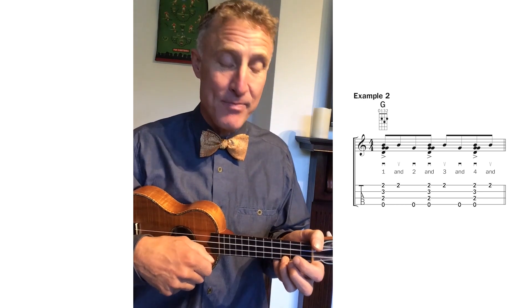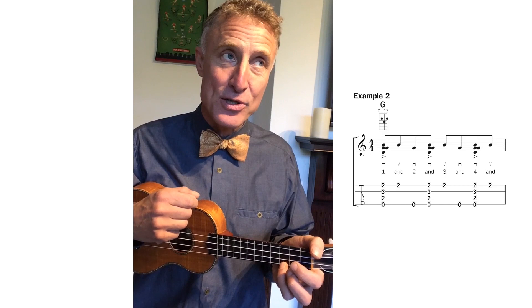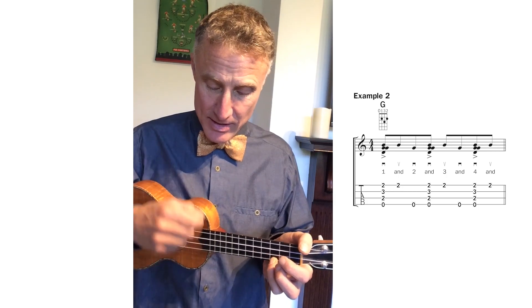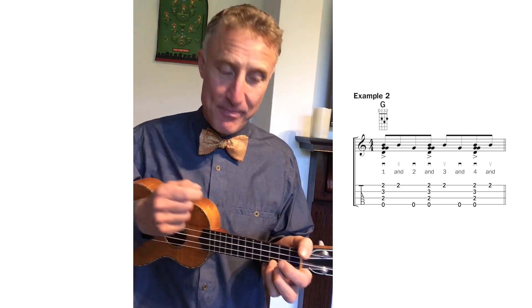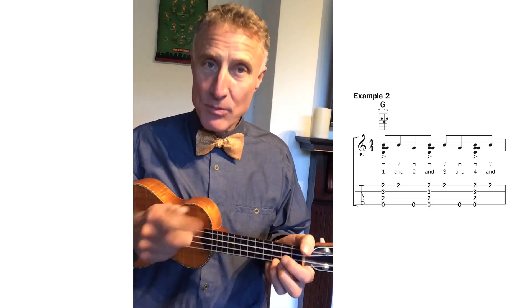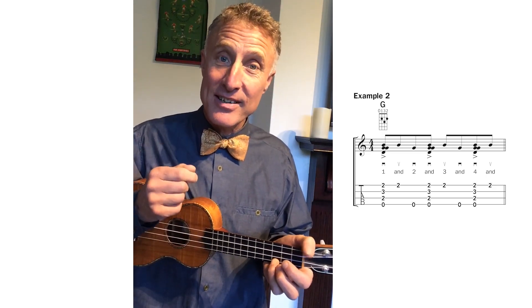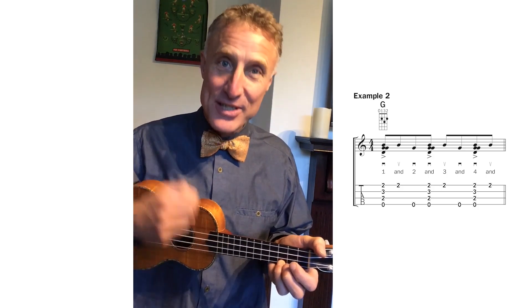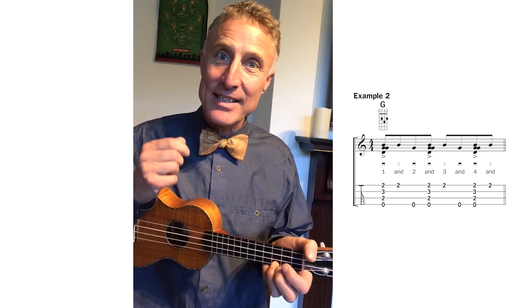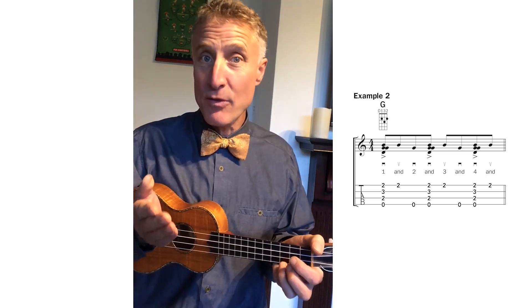I hold my finger like this. We have a down on the one, then an up on the first string or first two strings — doesn't really matter. So we've got 'one and,' and then the next beat we hit the fourth string but our finger stays up: 'one and two.' Down, up, touch — and the finger stays above the string because it has to do the next downbeat. We'll do two of those: down, up, touch, down, up, touch.